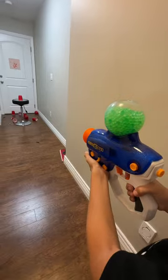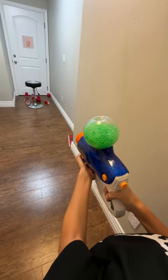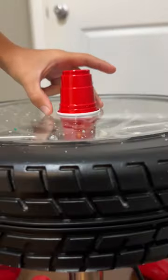How about accuracy? And now — a mini cup.